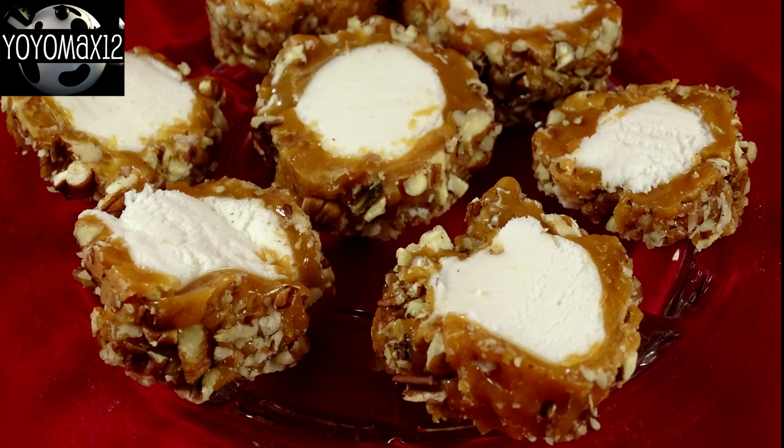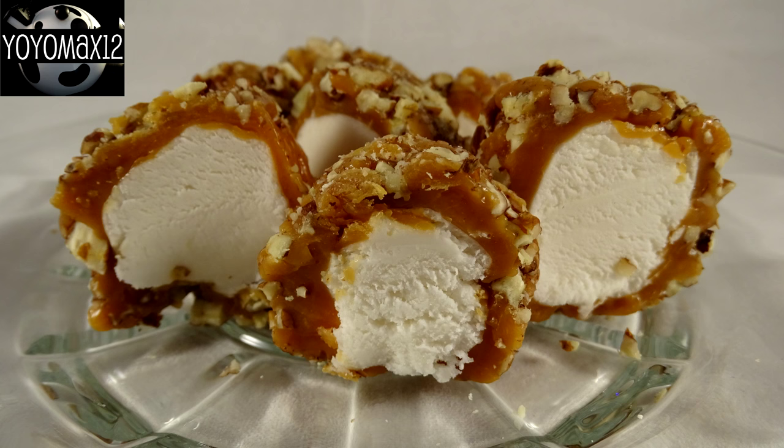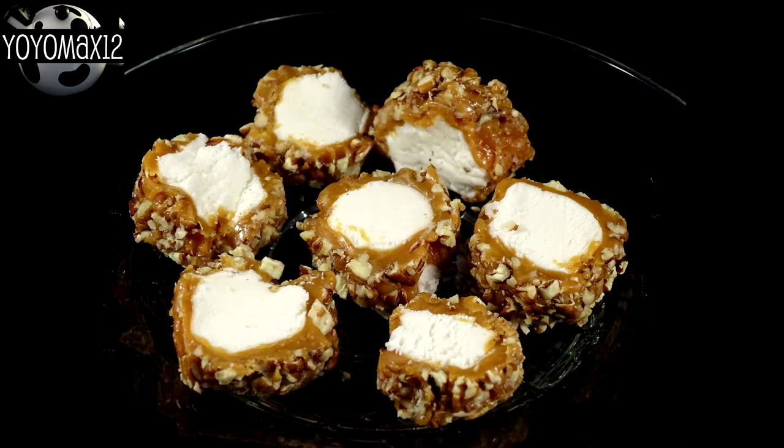Cover them at room temperature with plastic wrap or in an airtight container and they will keep for up to four weeks. These are very good — super sweet of course, it's candy. You've got a lovely soft nougat-y center, chewy caramel, and pecans on the outside. It's a very nice treat for a special occasion, or like I did, added to a Christmas cookie platter.